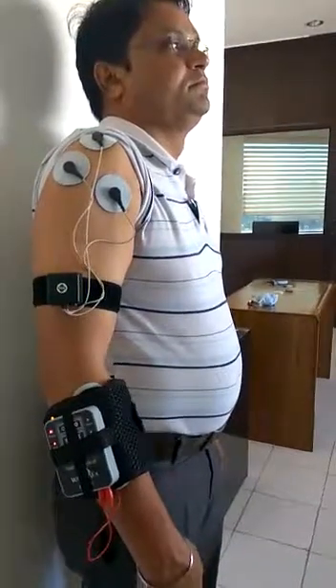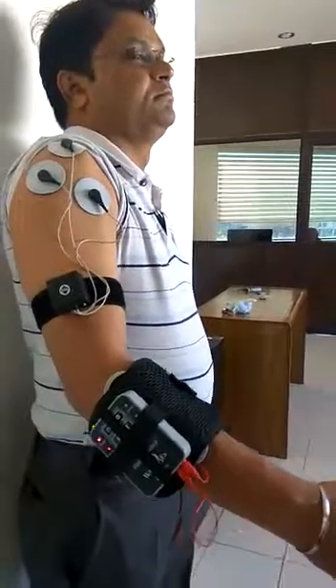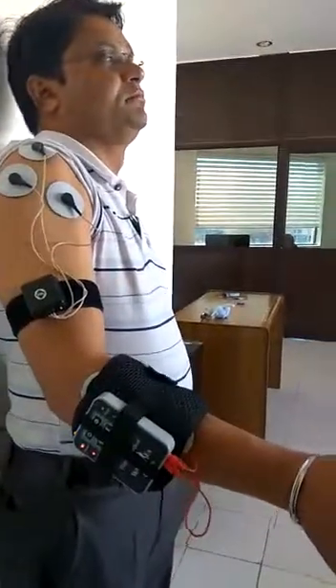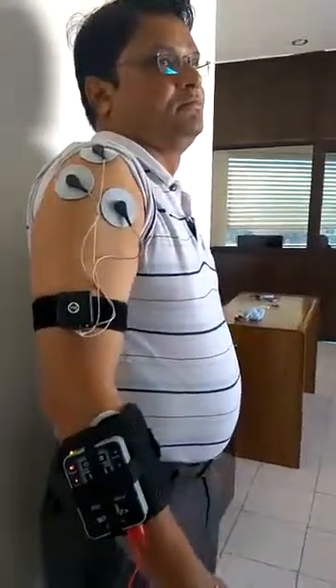The patient can choose a single channel EMG system, a dual channel EMG system, or a combined system with upper limb and lower limb rehabilitation using the wireless heel sensor combined with the EMG sensor for the upper limb.